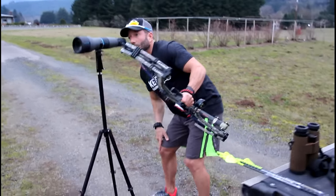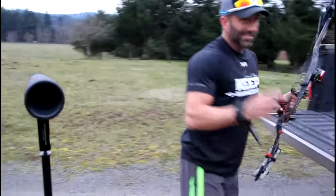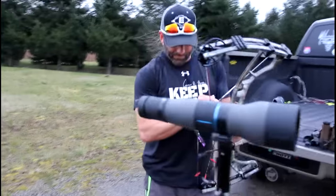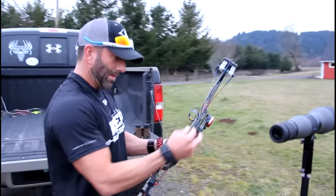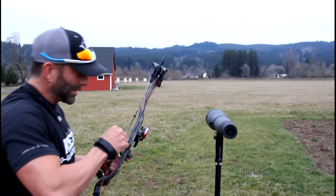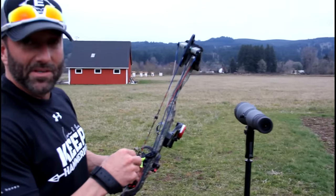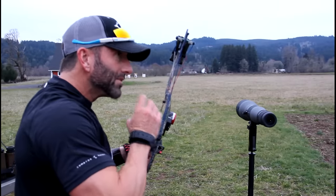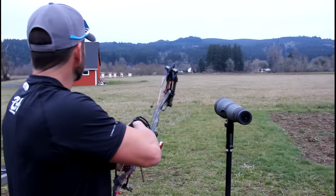Good shot. Touch low. I'm gonna keep my pin up there. You know, everybody says it a million times — I've said it a million times — that a 60, 70, 50, 30 yard shot is just gonna be slam dunk when you practice at 160.